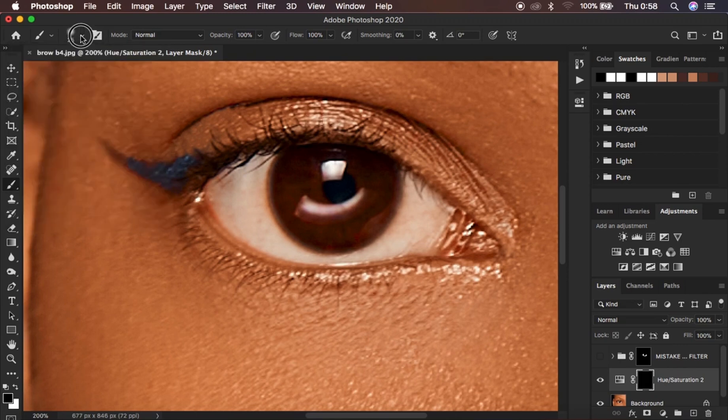Select a soft round brush with hardness at 0%, opacity and flow at 100%. Make sure you have black and white selected — use X on the keyboard to switch between them, or click the arrow. To reset to black and white click the two small default boxes. With white on top, go and start painting in the white area of the eye. To remove the effect from areas you don't want, press X to switch to black and erase those areas.